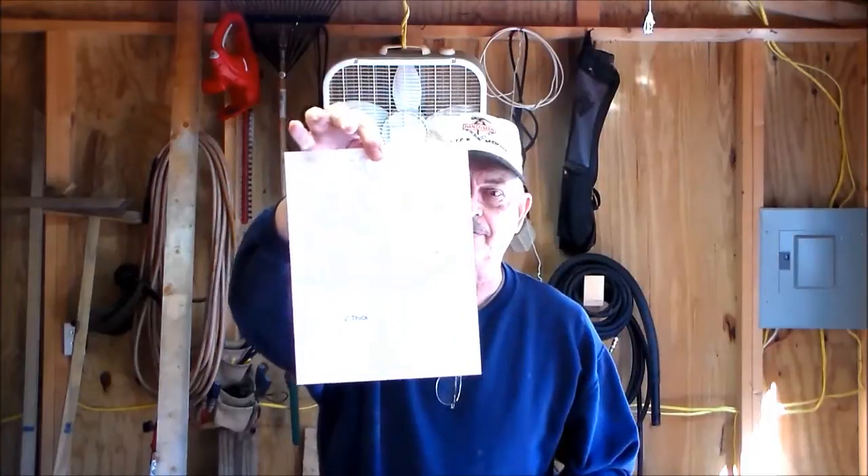Hey, welcome to Backyard Woodworking. I'm doing another little scroll saw project - a jewelry tree. Looks like a little tree, and it even has a little owl in it right here. Good for your wife, girlfriend, whatever.